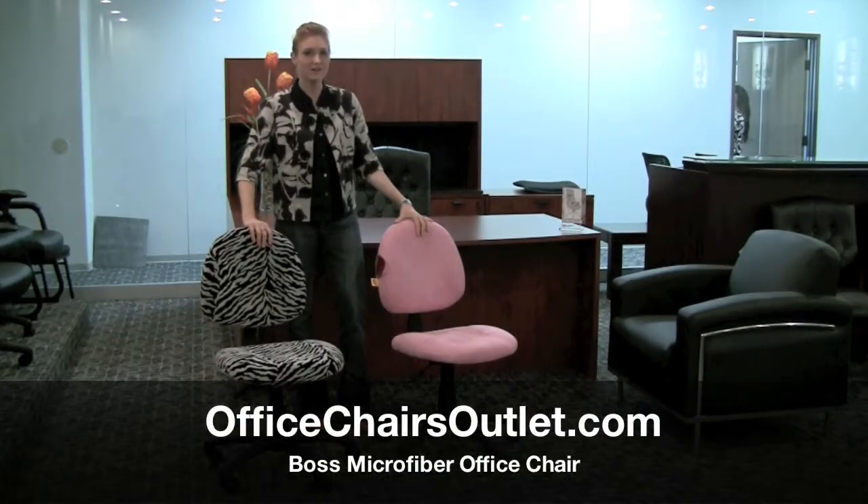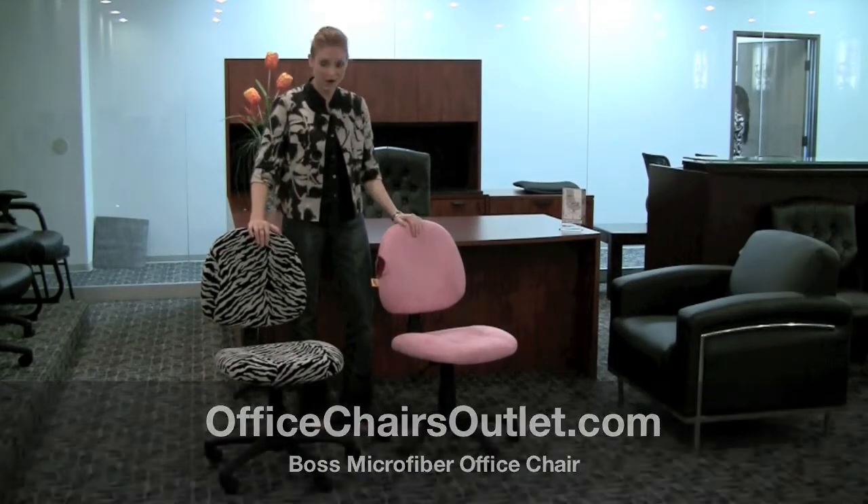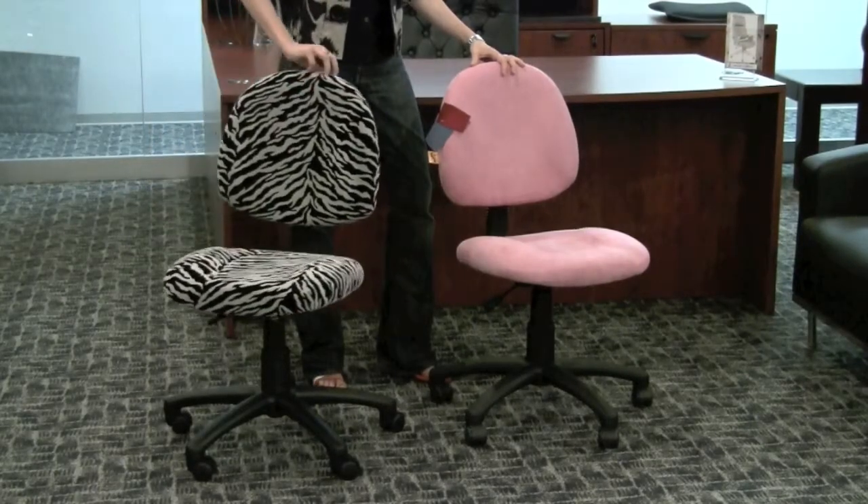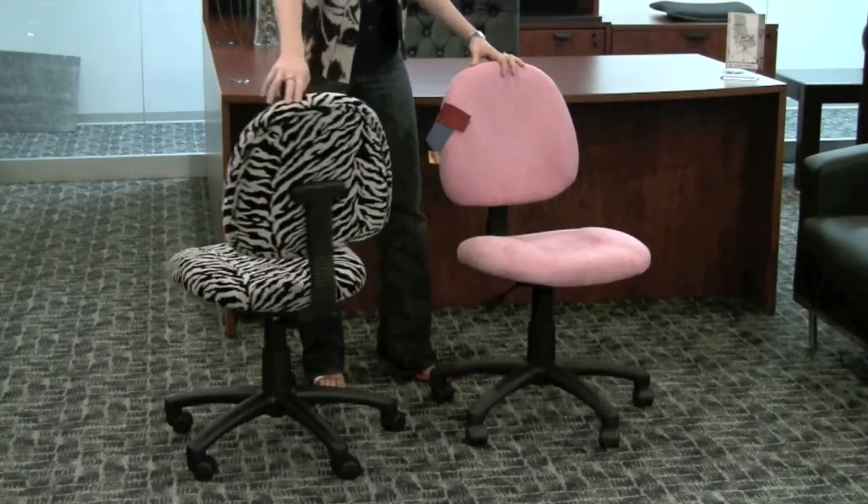Hi, my name is Starlet from Office Chairs Outlet, here to tell you about some great new chairs from Boss. This one here is obviously a zebra print — let me do a little 360 of the chair. It's a brand new chair that just came out.